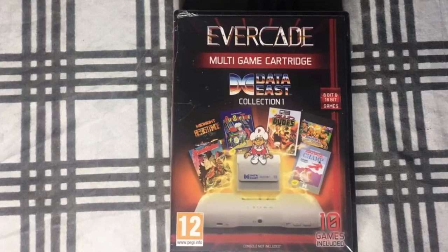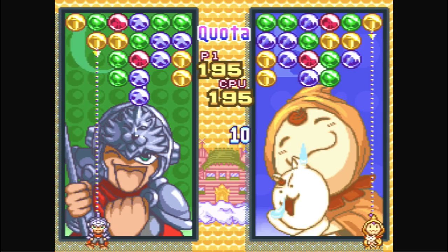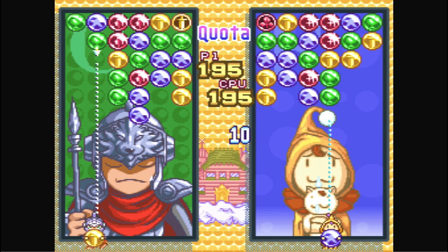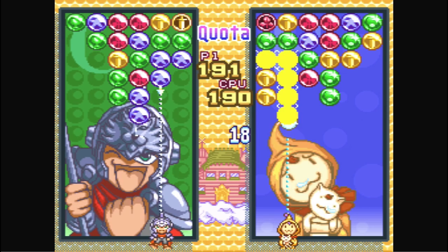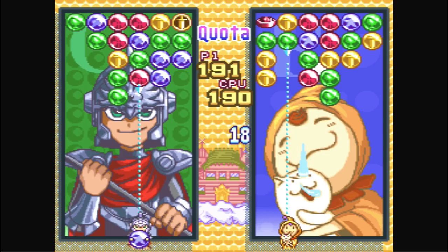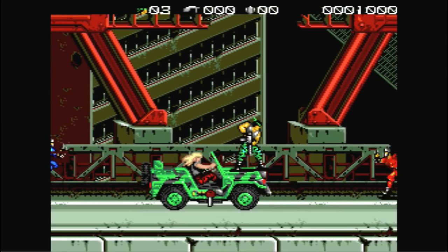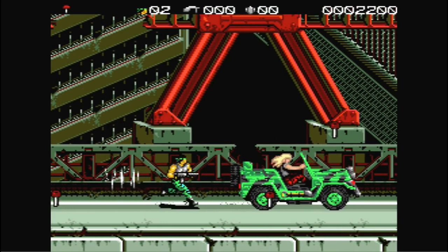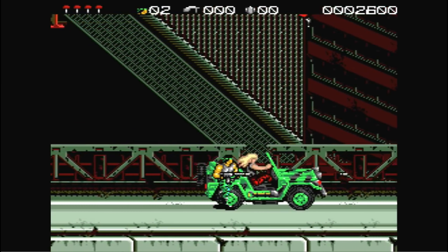Next up we have Data East Collection Volume 1, which is pretty awesome. It comes with a total of 10 games. I wanted to show off Magical Drop because a lot of people don't know about this cool puzzle game — it's definitely a lot of fun if you're a fan of games like Tetris, Dr. Mario, or even Jewel. Then we have Midnight Resistance, a pretty good run-and-gun shooter that I think a lot of people don't know about. Definitely cool to have on this collection.